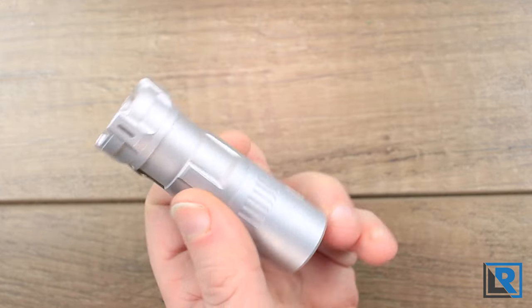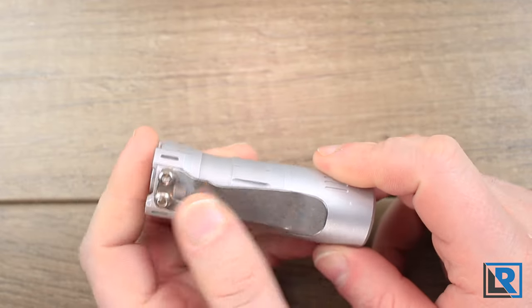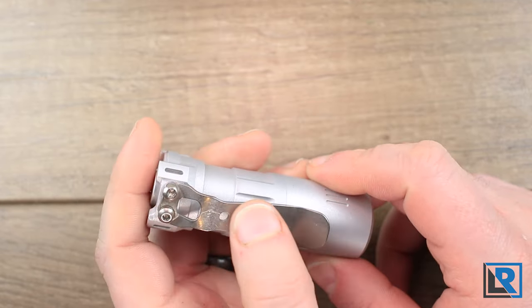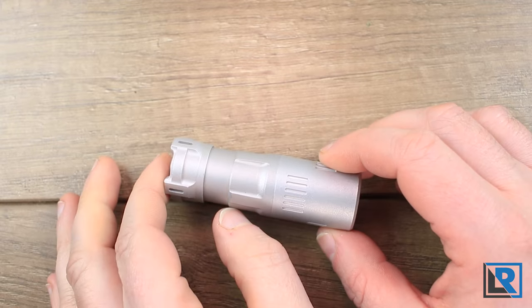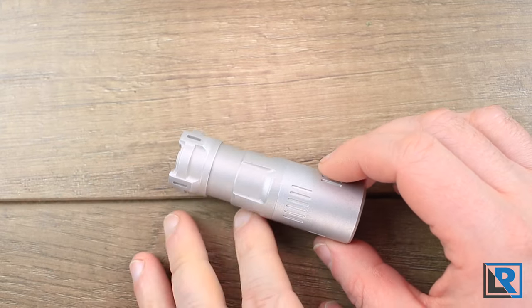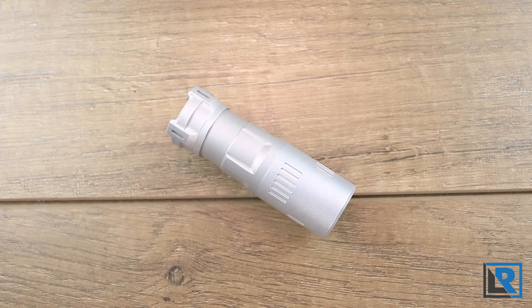What I have here is a prototype in bead-blasted aluminum that's raw, and it's got a clip from a different Raylight on it. The production clip will be different. This is a Kickstarter project that's already funded, but joining it is the best way to get a Rook early at a discount. Hurry though, because the campaign ends January 3rd, 2023.